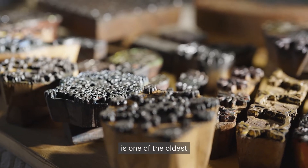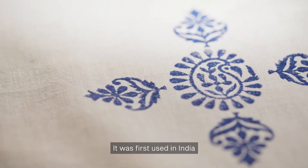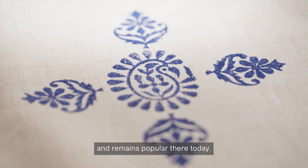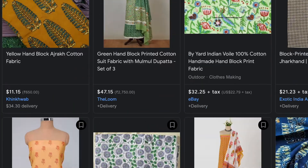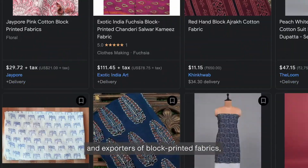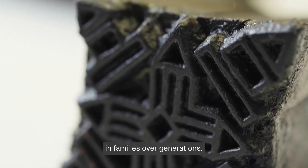Block printing is one of the oldest stamping methods in the world. It was first used in India around 800 years ago and remains popular there today. India is one of the largest producers and exporters of block printed fabrics, using knowledge passed down in families over generations.